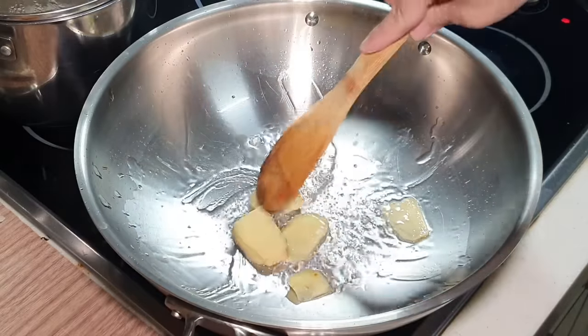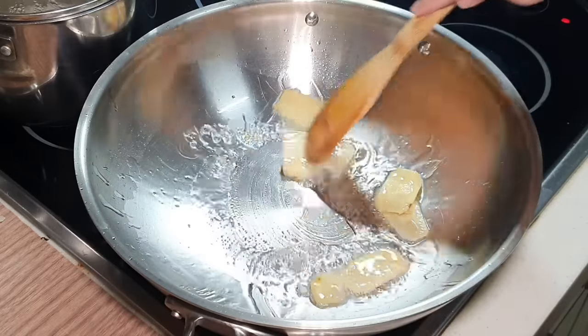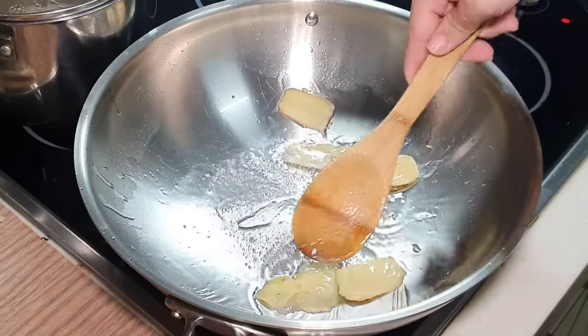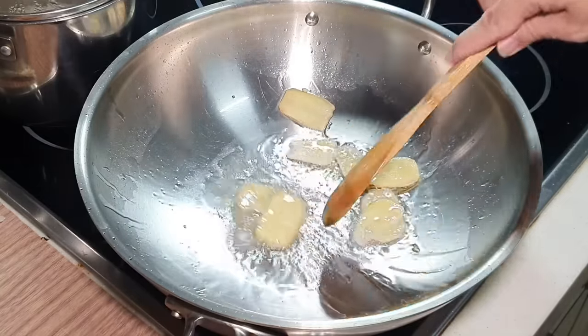We want to sauté our ginger first, cut into thin slices. If you can find Bentong ginger, that is very nice and very fragrant.